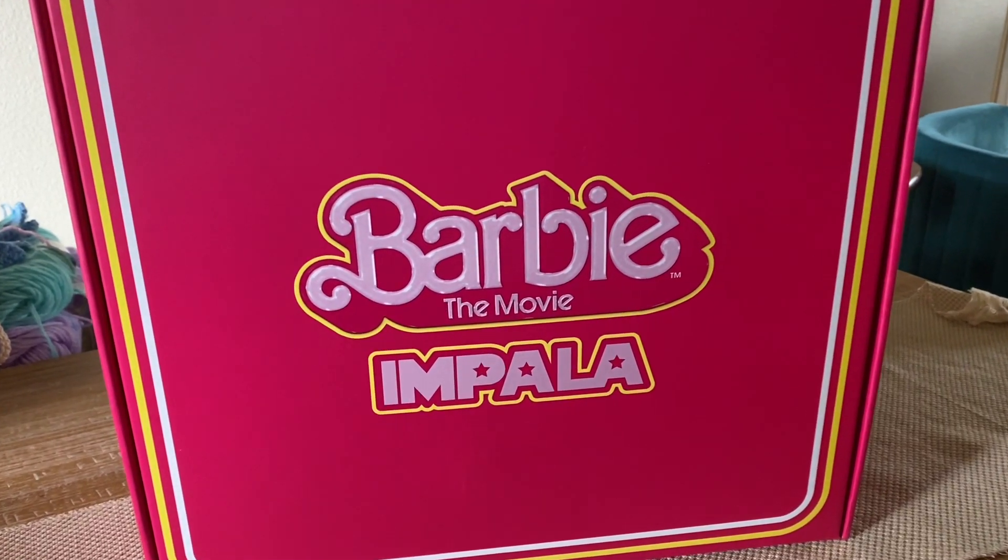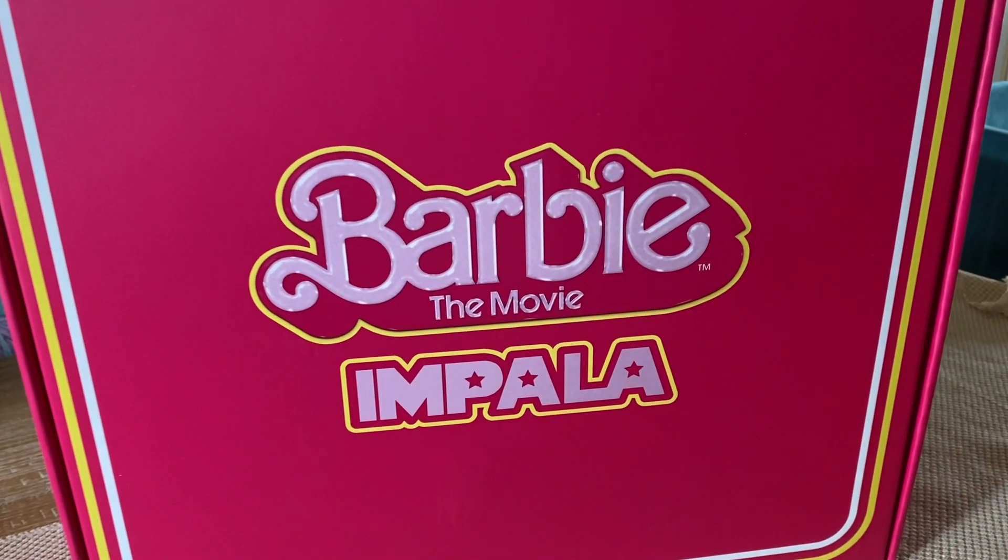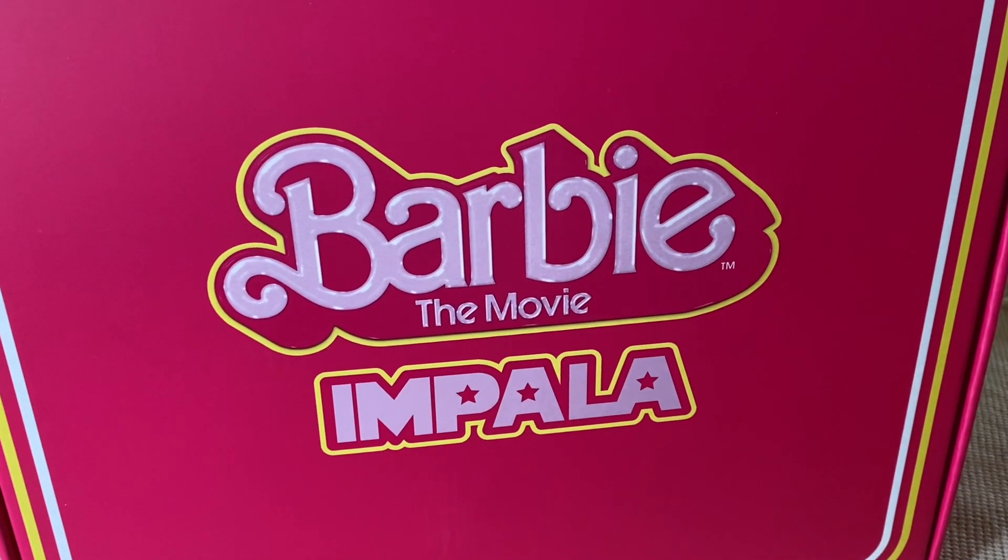Hey guys and welcome back to my channel. I'm super excited for this video so I hope you guys enjoy this Barbie unboxing.